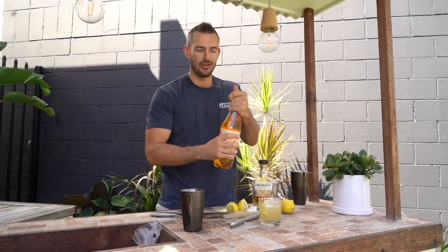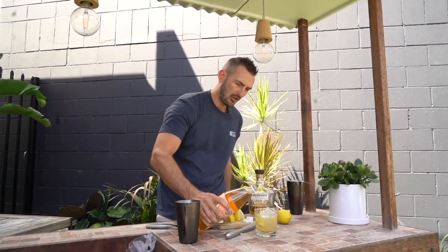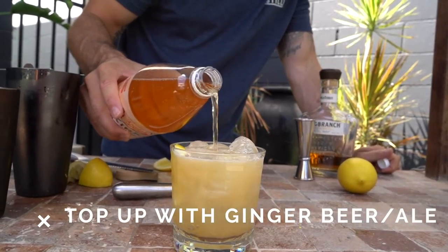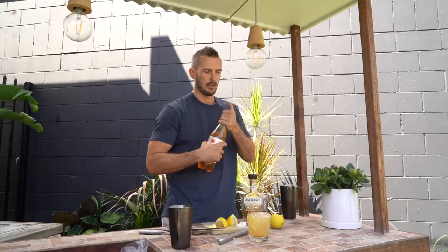And then top up with ginger beer — ginger beer or ginger ale. Today we're using ginger ale. There you have the Kentucky Lemonade. Enjoy.